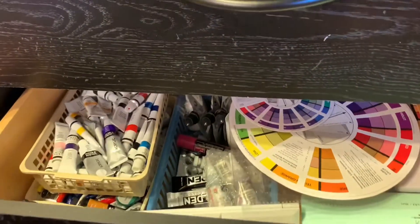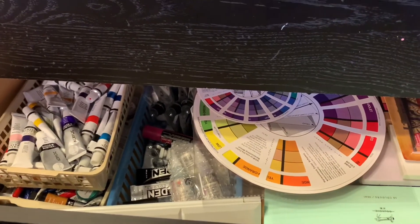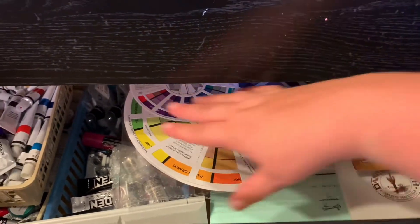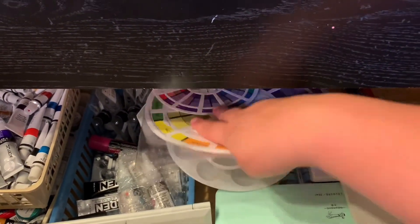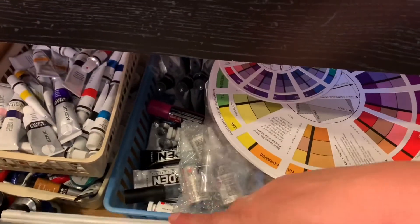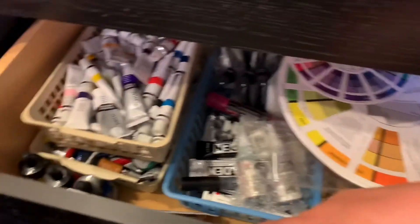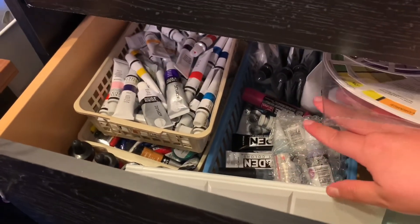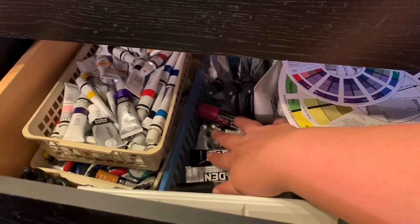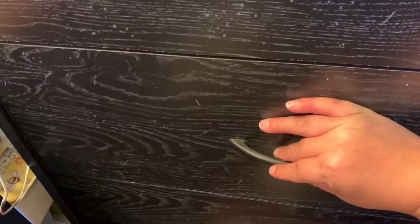Moving down to the next drawer, that's all my paint drawer. My inks are in here, extra nibs, my color chart, palettes, jelly gouache, extra palettes, and more inks — acrylic, watercolor, the fancier acrylics from art boxes. This watercolor is usually kept in that drawer.